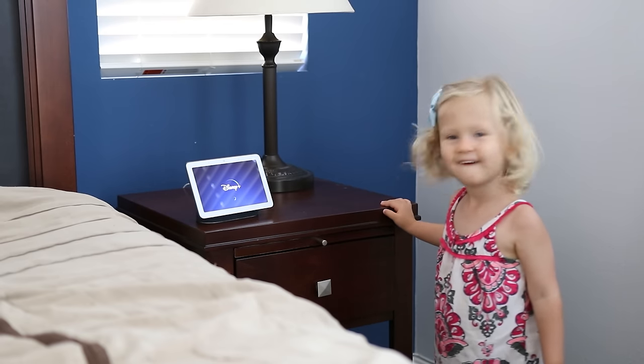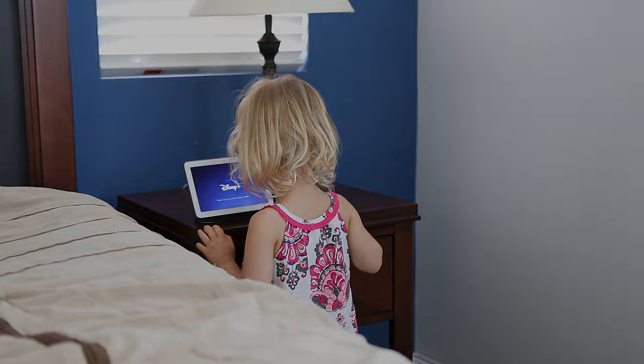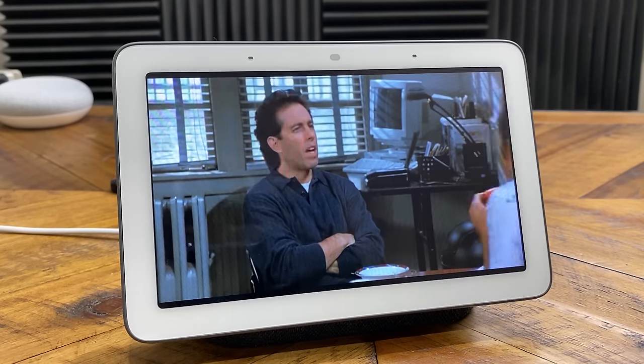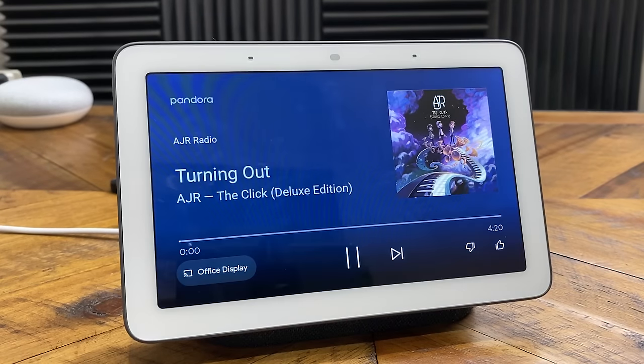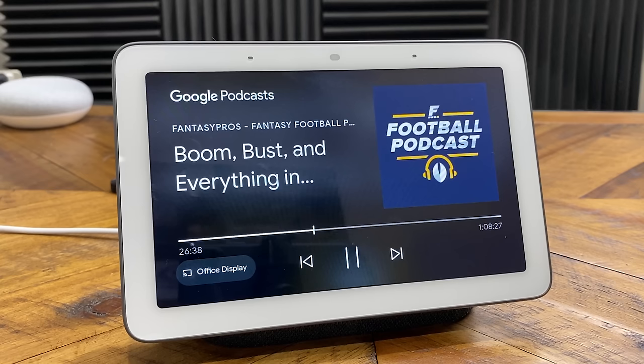In addition to YouTube, some other native apps you can stream directly on this device include YouTube TV, Sling TV, Hulu, Netflix, HBO Max, and Starz, just to name a few. You can also stream music — natively built in you've got options like Pandora, Spotify, YouTube Music, and the Google Play Music Store. In addition to music, you also have options like live radio through iHeartRadio, podcasts, and audiobooks.